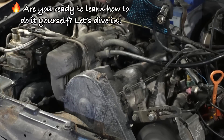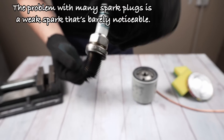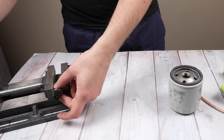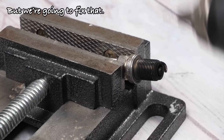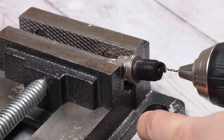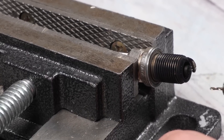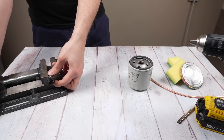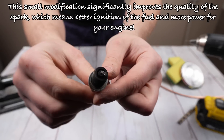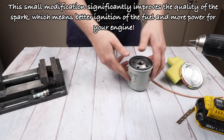Are you ready to learn how to do it yourself? Let's dive in. The problem with many spark plugs is a weak spark that's barely noticeable, but we're going to fix that. Drill a thin hole in the spark plug tongue just opposite the center of the electrode. This small modification significantly improves the quality of the spark, which means better ignition of the fuel and more power for your engine.